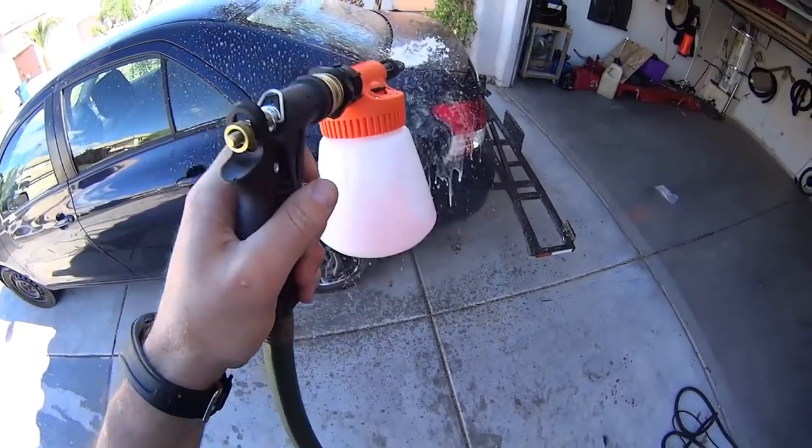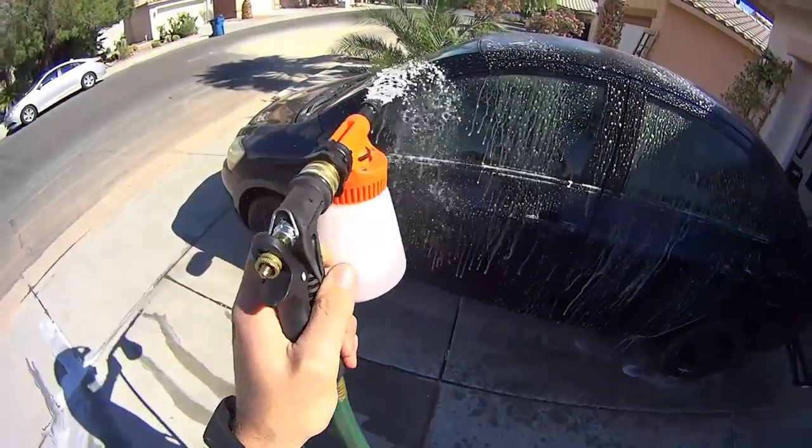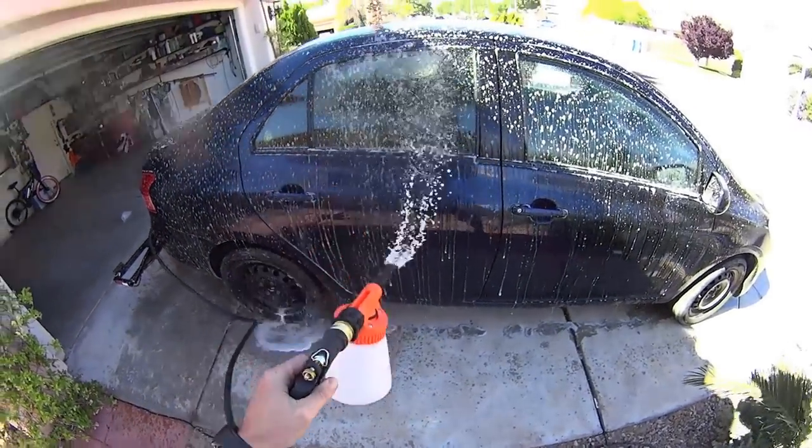Let's give some refresher treatment to my Yaris. Look at that — now that is foamy. It's going to look like a Ferrari once I'm done.